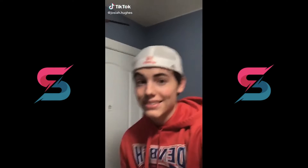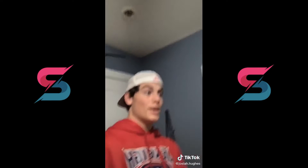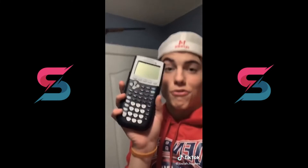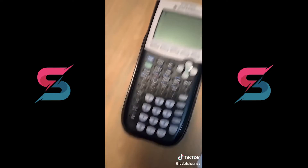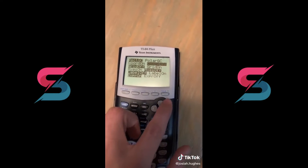Who here hates math class? I don't, but I'm sure most of you do — I'm just a nerd. Anyways, I'm going to make your math class a whole lot better as long as you have this calculator. Grab yourself a TI-84 calculator. They're very common in most schools but if you don't have one, I'm sorry I can't help you. Turn it on. Hit second zoom and then turn coordinates and axes off — you just go and select it and hit enter.